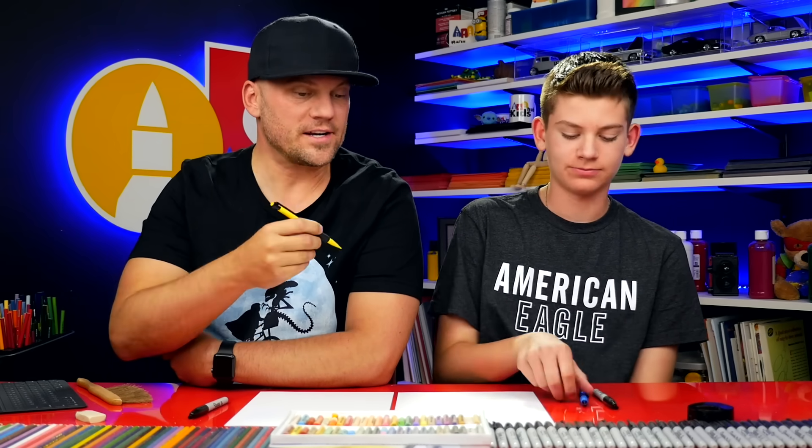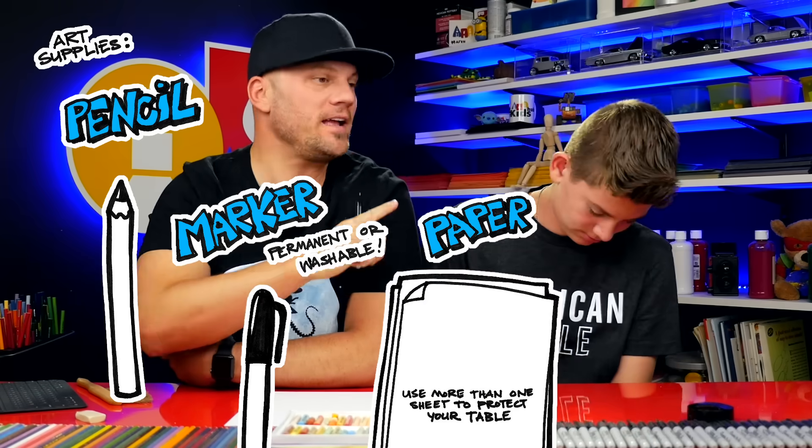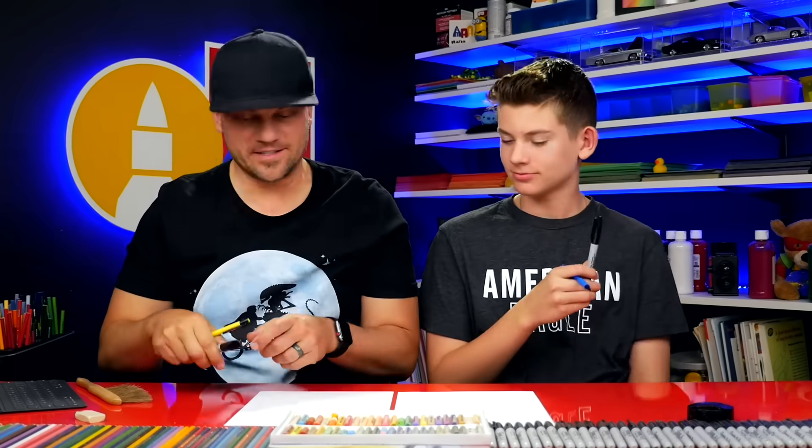You need something to draw with. We're actually gonna use pencils and markers, some paper, and something to color with. Alright, let's get started.